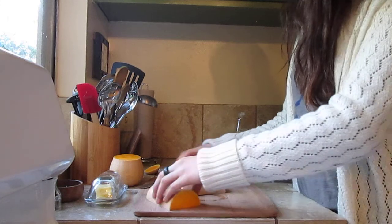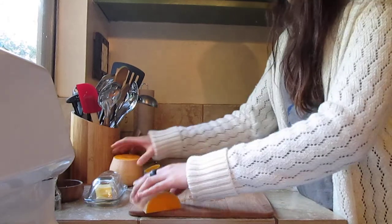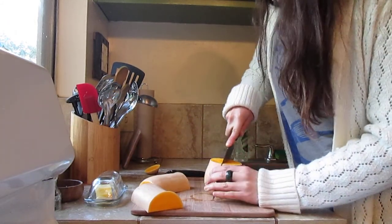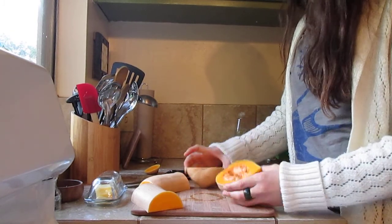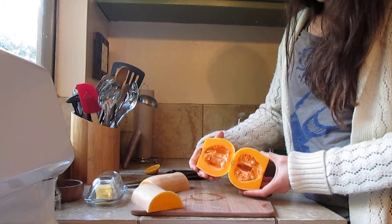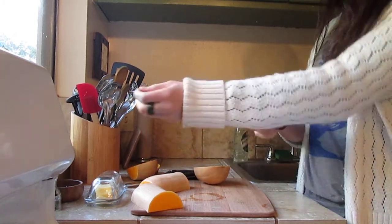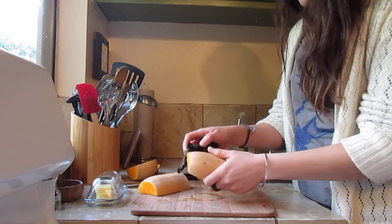The seeds are usually in the bottom chamber, but if yours doesn't look like mine, they might be somewhere else — doesn't really matter. You do want them gone, so that's where all the seeds are. Just take a spoon and scoop them out.